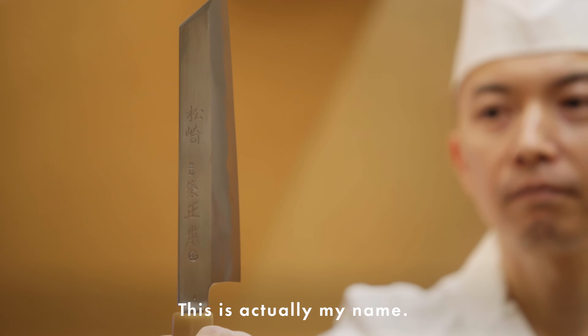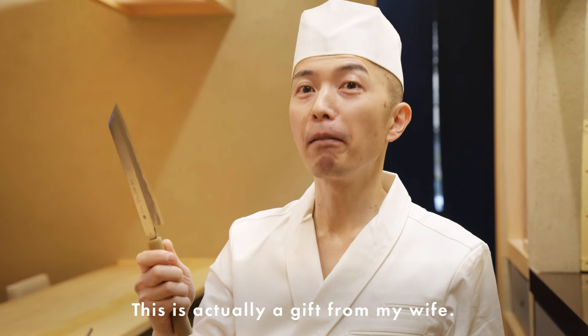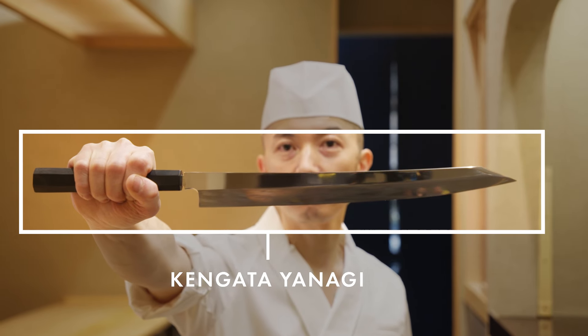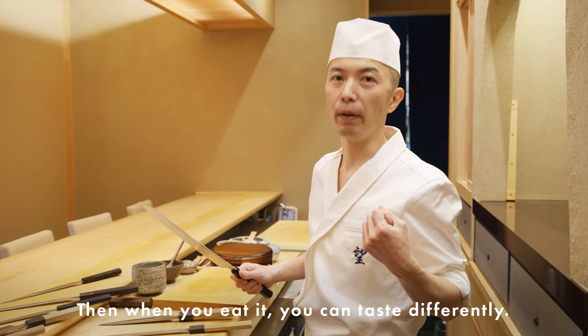This one actually has my name on it. I'm Matsu and my family name is Matsuzaki. This is actually a gift from my wife. The next knife is the kengata yanagi. This is only for slicing fish — it's thinner and longer, so it doesn't damage the fish. When you eat it you can taste the difference.